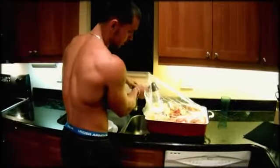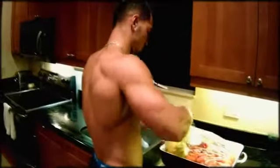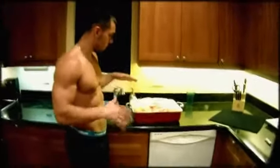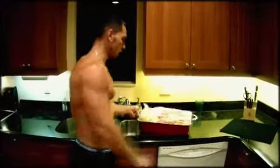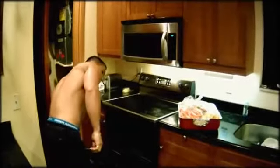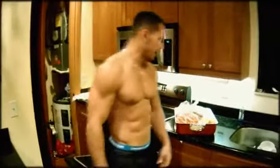There we go, almost done. Alright guys, we got all the stuff in there, we got the water in there, we closed our baking bag. So now you're going to get it in the oven. I had the oven on about 400 degrees. So let's get it in there and let it cook for about three hours. Eventually you want the meat to just fall apart and be nice and brown.